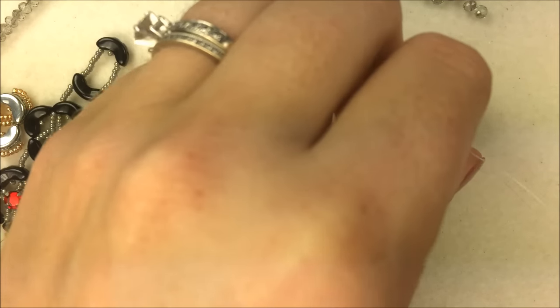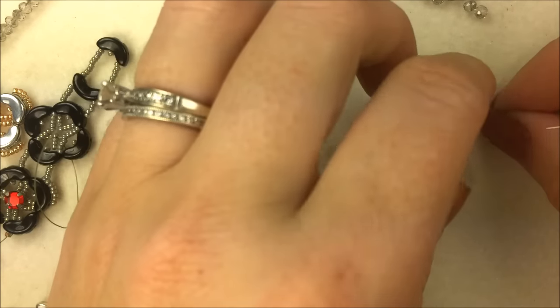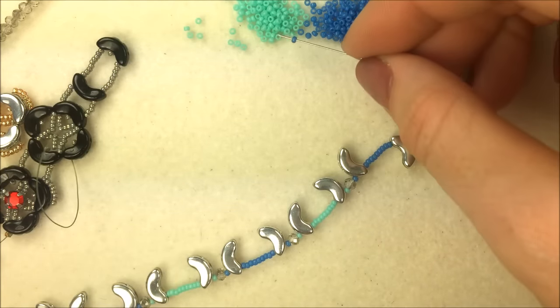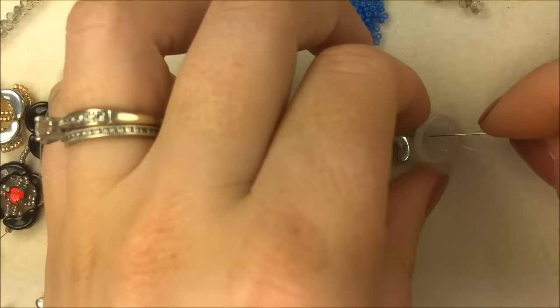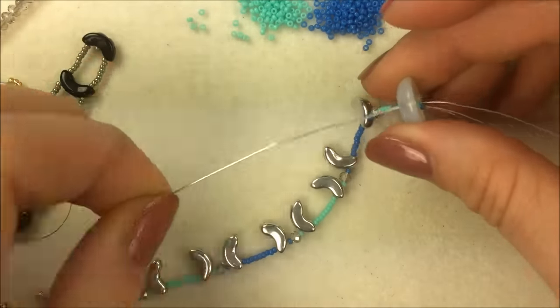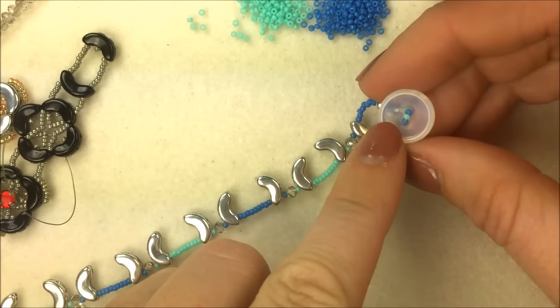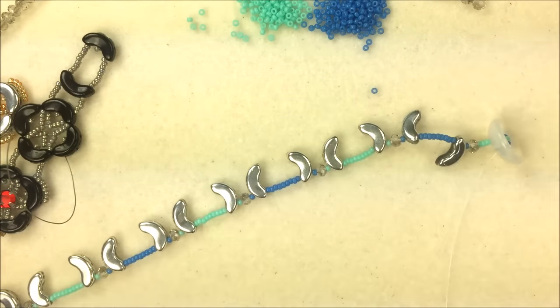Put on your cut button so the dome side is facing down. At the top of the cut button, use one blue, one green, one blue 15/0, and come down the opposite end of the cut button. That's going to pop some of that color right there in the middle. If you want to, you could have also used a crystal there in the middle as well.